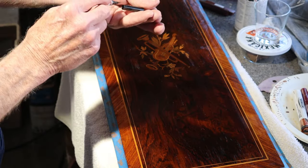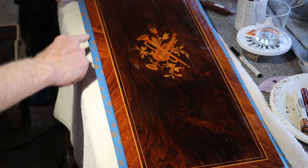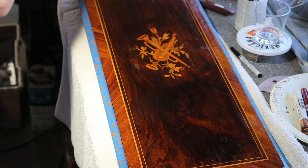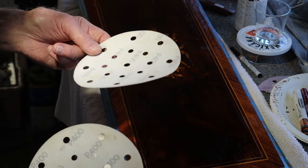What I'm going to do now — I've put a coat of shellac on this since we last took some shots, and I've sanded it once or twice. I have a couple of different grits here — I've got some 400 and some 600.